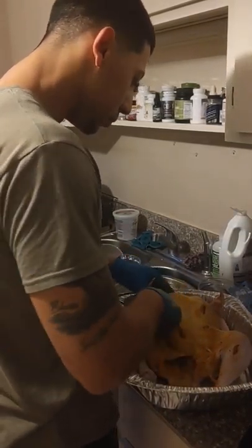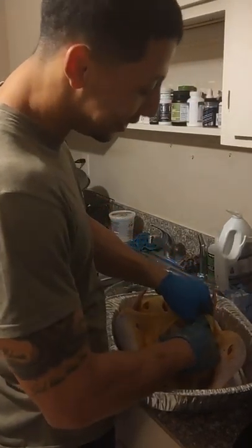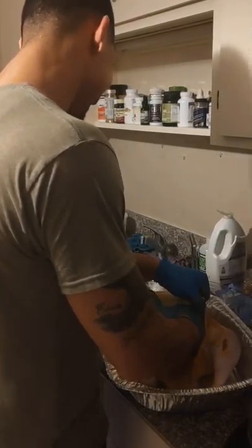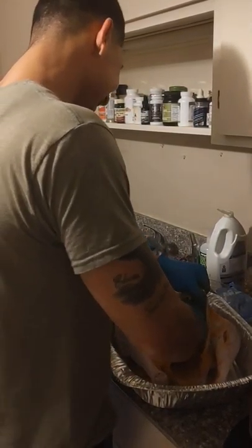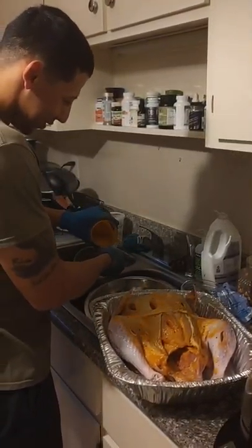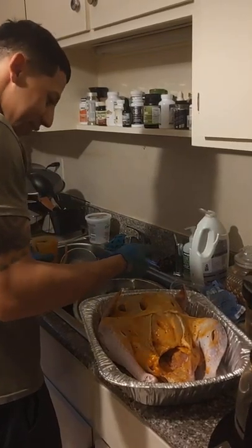Wow, look at that — getting all in there. Lift the skin, make sure it gets in there. There's not much you can actually take pleasure in, but turkey basting? Definitely one of those.